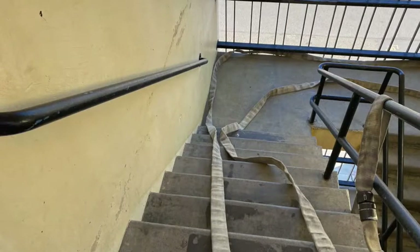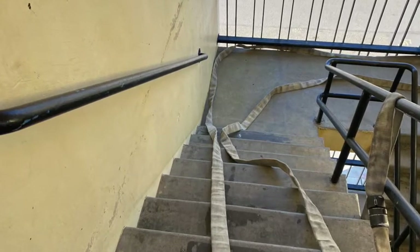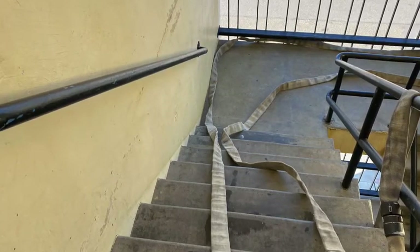In either scenario, you'll still need to tie off your hose prior to calling for water. The danger is that if you call for water prior to tying off, the weight of the water in the hose will cause it to fall back down towards the ground. Losing charged hose lines down the stairs will significantly delay operations and shall be avoided.